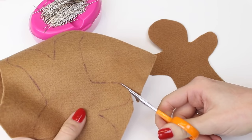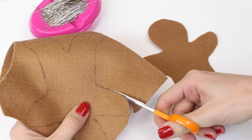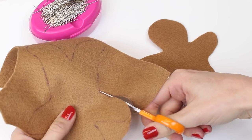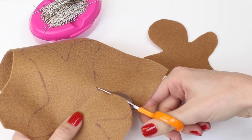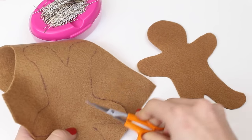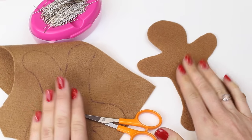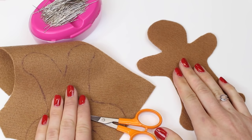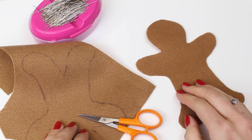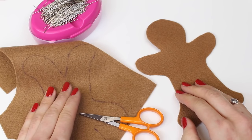Cut around the shape using a small pair of scissors. If you drew your line with biro, try to trim that off now. You'll need to do this for two shapes for each decoration you're wishing to create — I'll be sewing one gingerbread man and I need a back and a front for him. Join me back here when you've done that.